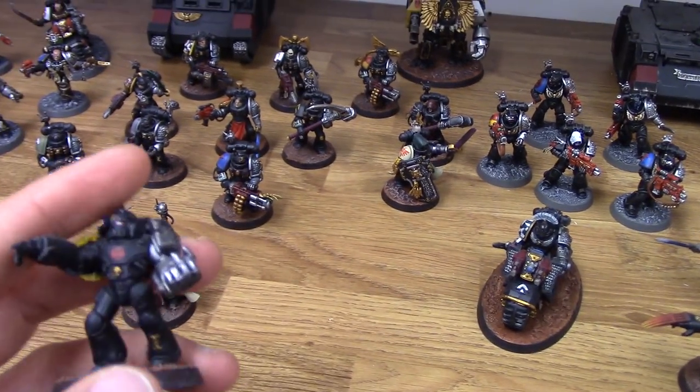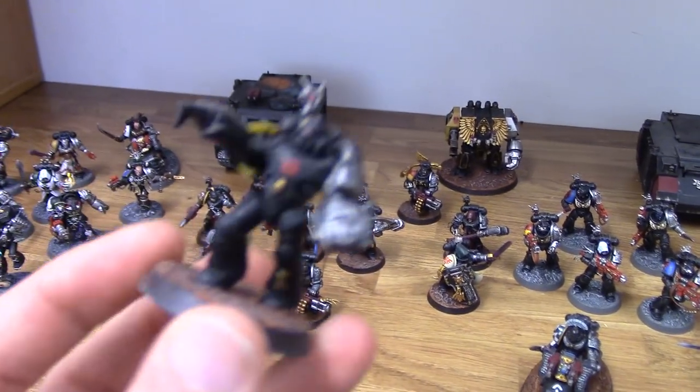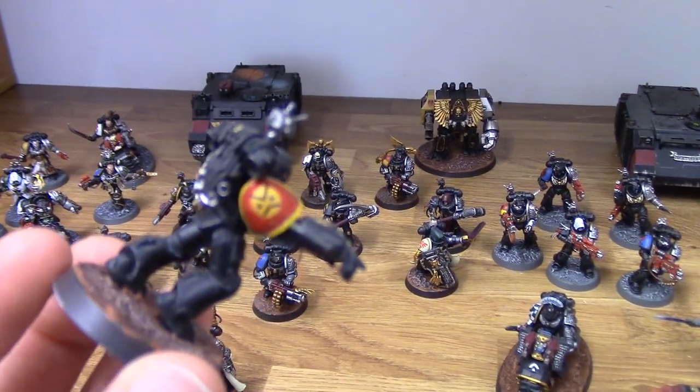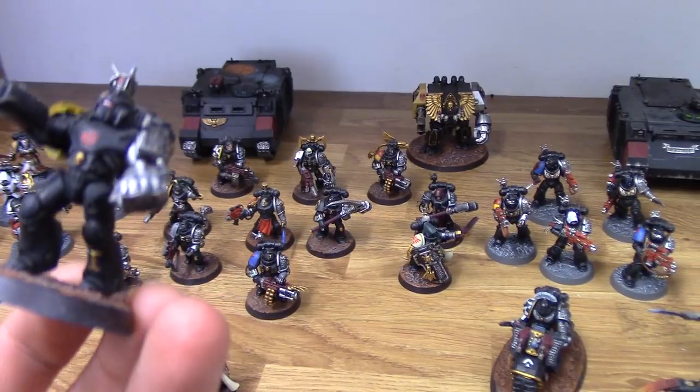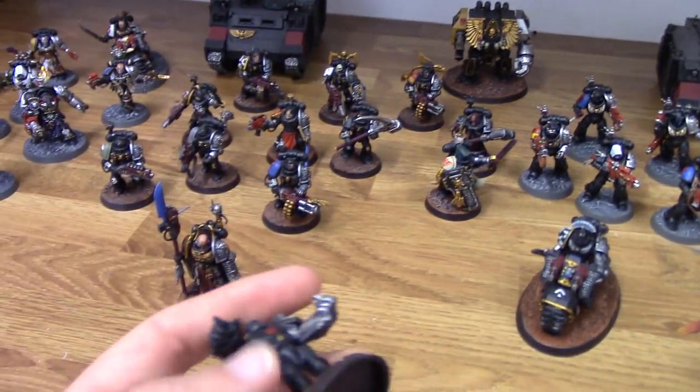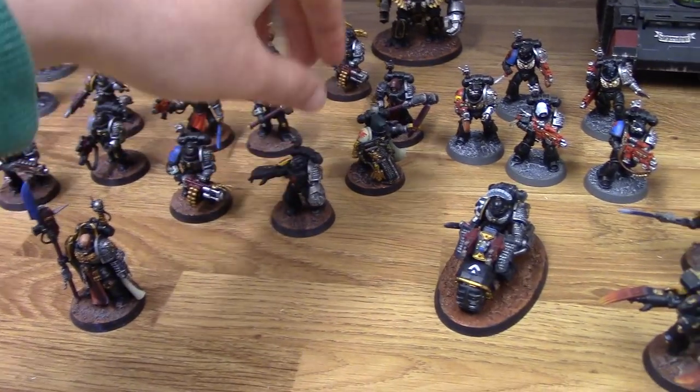Lastly out of these is my Angry Marine. If you're familiar with the Angry Marines, they're just a stupid little fan-made chapter. He's giving the enemy a finger though — just a silly little thing.